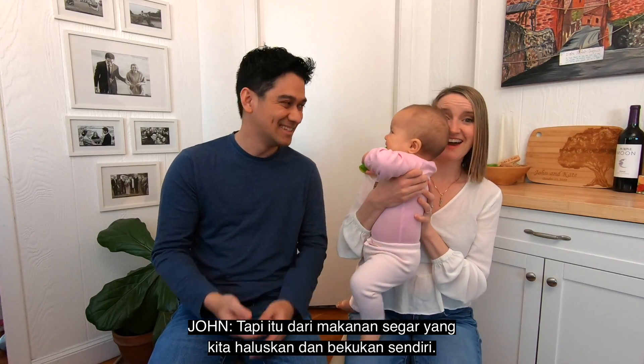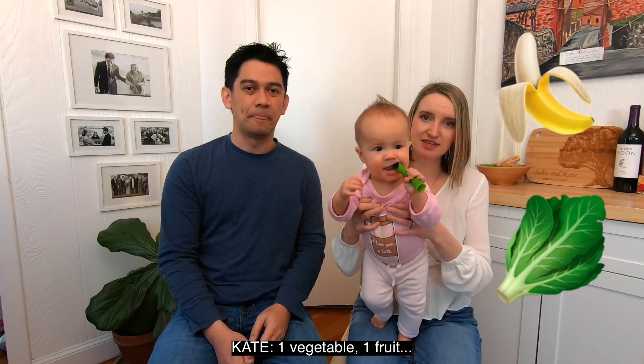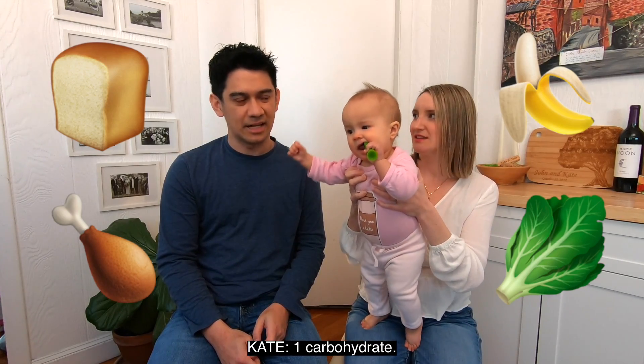And it allows you to have variety every day — so it's a lot of work in the beginning, but we're feeding our baby frozen food. But it's like fresh frozen food that we make with no salt. And we try to feed her fruit, vegetables — satu sayuran, satu buah, satu grain, satu protein, satu karbohidrat.